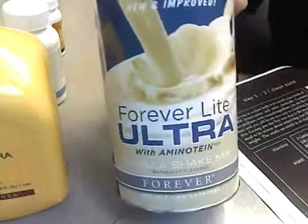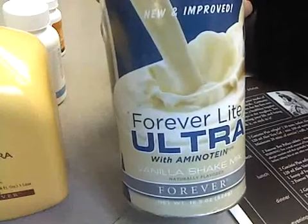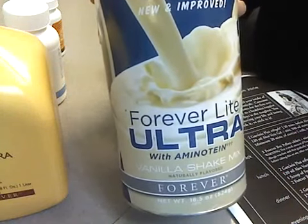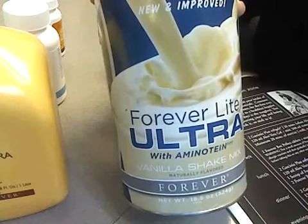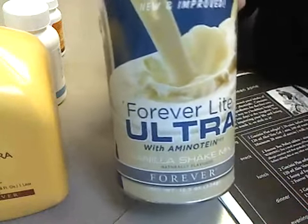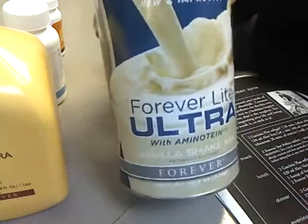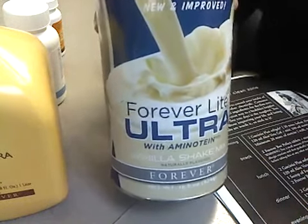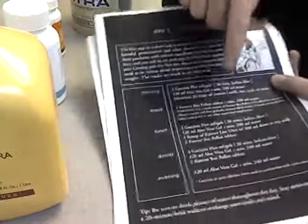Oh, this is my favorite thing — Forever Ultra Light Shake. I mixed it with skim milk and I love it. I tried the chocolate, and I'm a chocolate person, but I didn't like the chocolate at all. This tastes like vanilla ice cream — it's incredible. I could drink this for breakfast, lunch, and dinner. So that's the lunch.